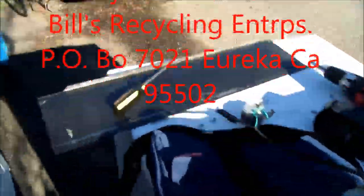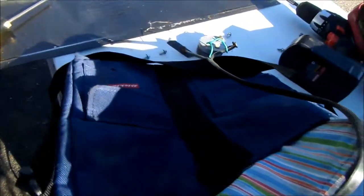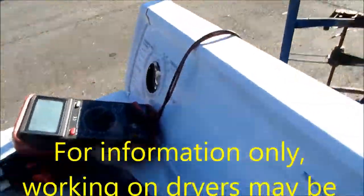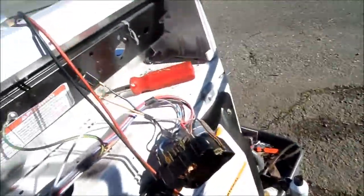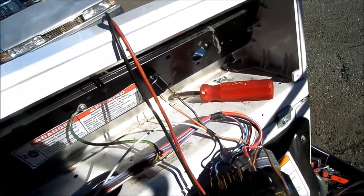Hey, it's Bill the handyman up here in Northern California. Today we're looking at a Kenmore. The problem is the timer will not advance, so what I did was I took the timer apart.